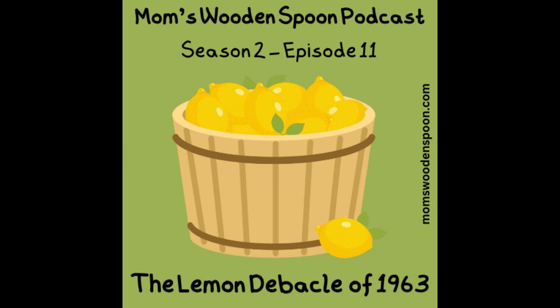Welcome to Mom's Wooden Spoon. Get your apron on and your fanny flicker ready as we cook up some nostalgia. To celebrate National Jell-O Week, which starts today — happy National Jell-O Week, Kristen. Why, thank you, Carrie.